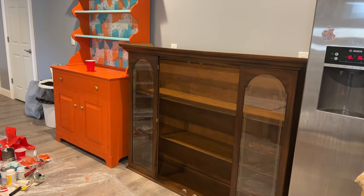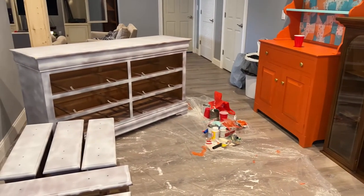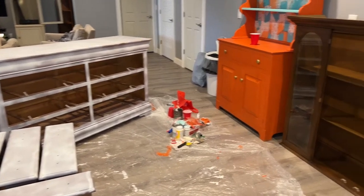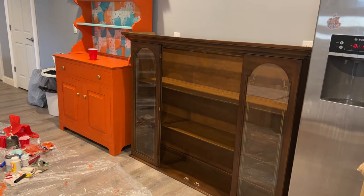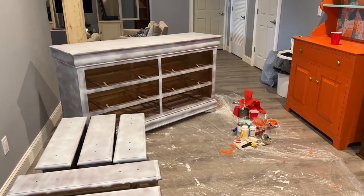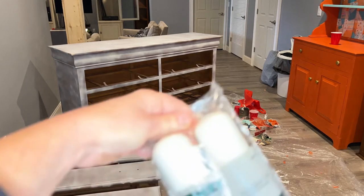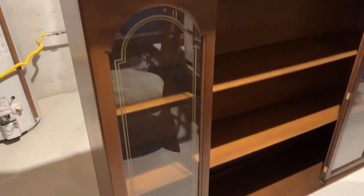I'll cross that bridge when I come to it. I did have a little trouble going back and forth — do I want to paint her the green or just work with her? Because she was going to get that blue color that's on those cabinets. I already have the blue out, it's already poured, I already have a roller for it, but she is already primed. Do I just open up another can of paint? I only have one roller for these kinds of rollers.